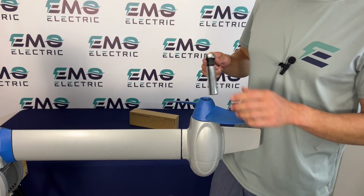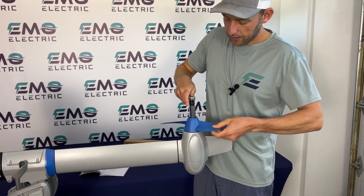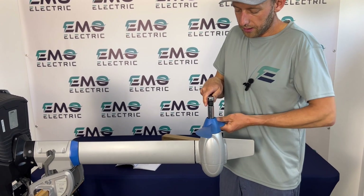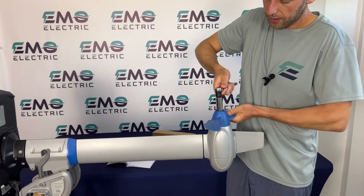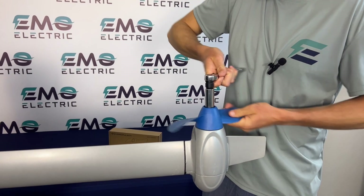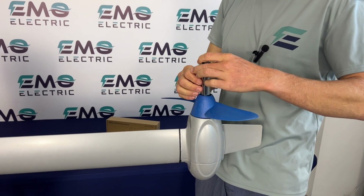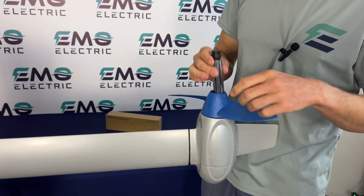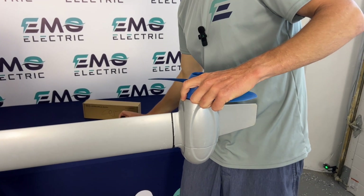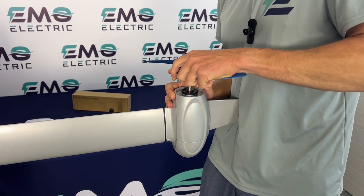Now we'll grab our 17 millimeter socket wrench. And then the prop should slide right off — you may need to jiggle it back and forth just a little bit.